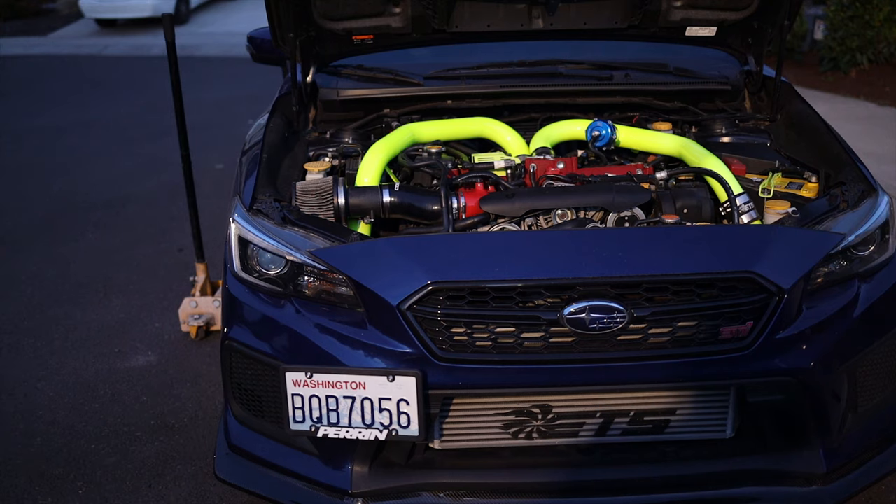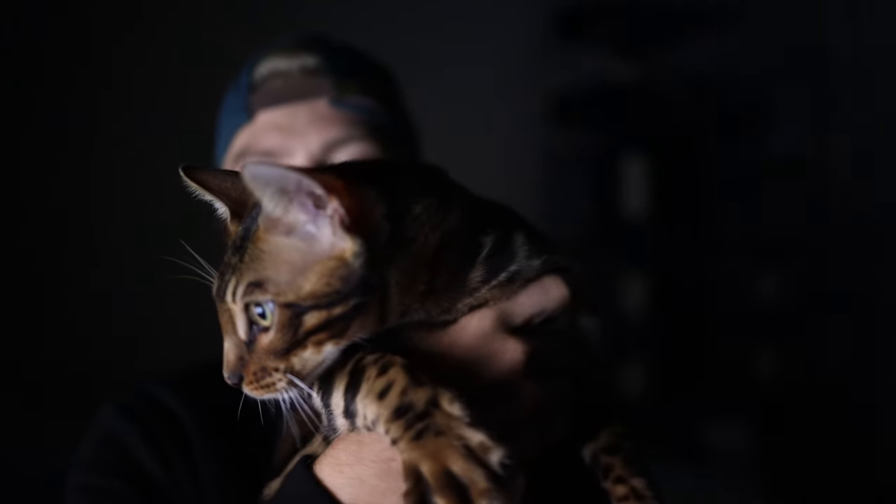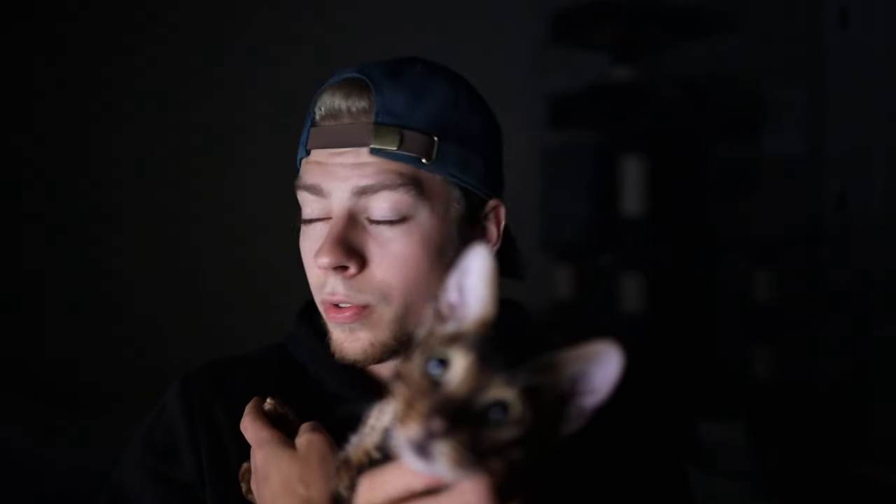Before I end this video — the Perrin license plate relocation giveaway is ending tomorrow, so I'm going to pick a winner then and add that clip to the end of this video. It's been exactly two weeks and it's time to pick a winner for the Perrin license plate relocation kit. Let me introduce my cat Leo, who is going to be the one picking the winner.